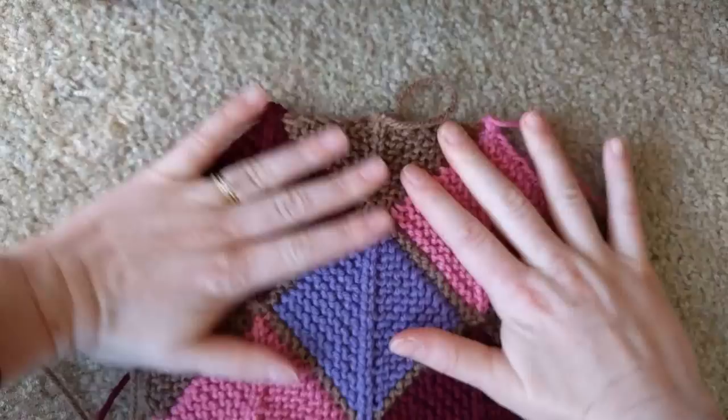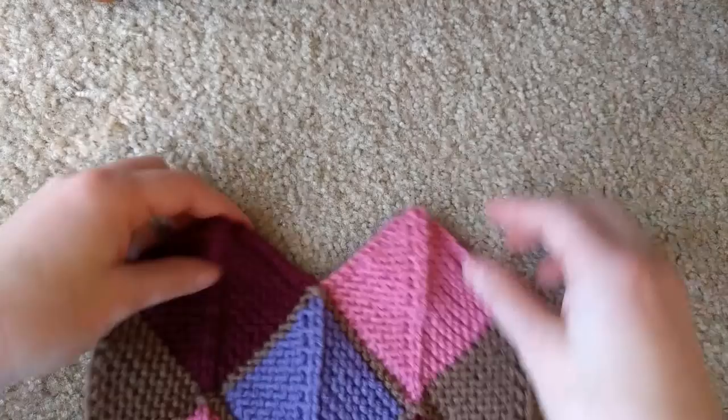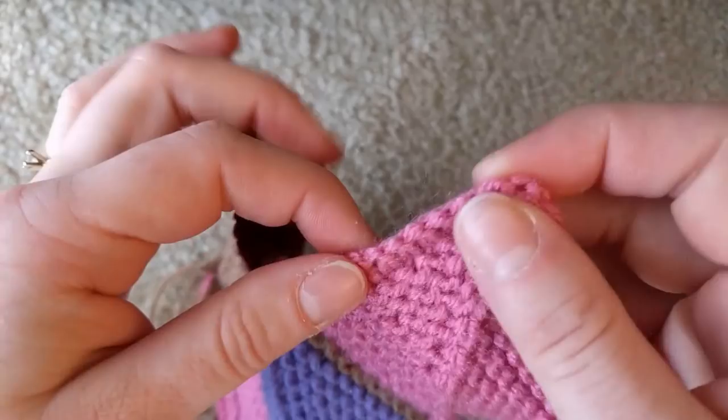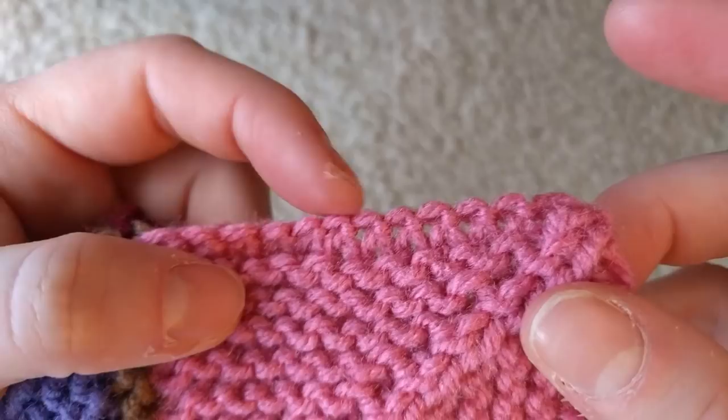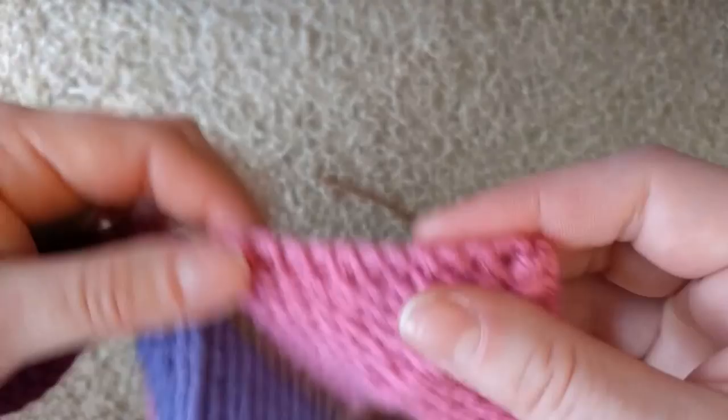That's what I did across the top. For the bottom, when you did your long tail cast on over two needles it made a very loose cast on, and you basically have stitches there to pick up. You're going to do exactly the same thing, except instead of picking up into your slip stitches across the edge, you're going to pick up into your cast-on stitches.